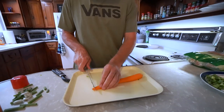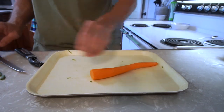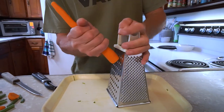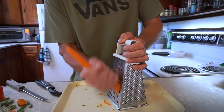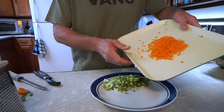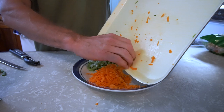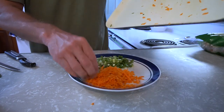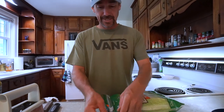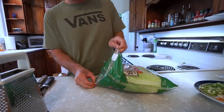I've got to peel the carrot of course. Got my peeler — all right, that's peeled. We're just going to chop the ends off and grate it up with a regular box grater. I like the texture it gives, similar to the onion.